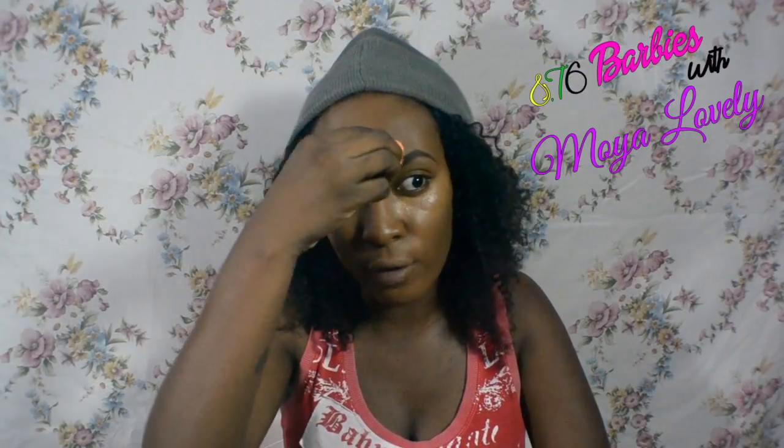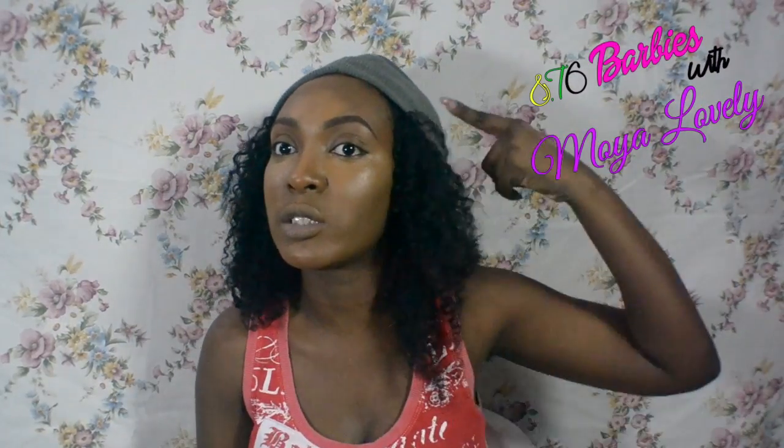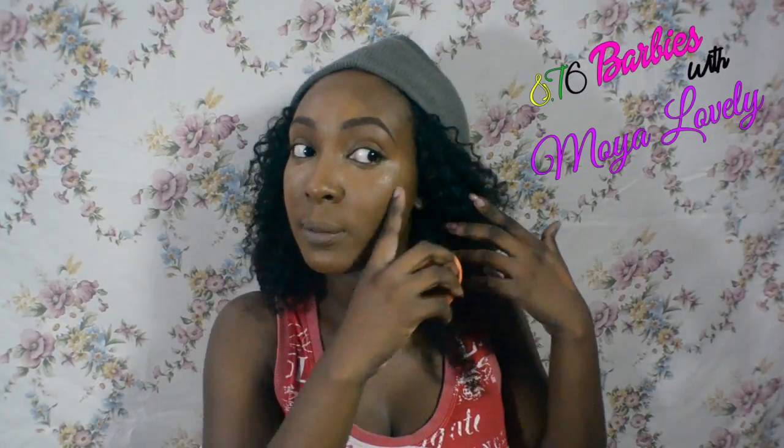I use the pointed section of the sponge to blend it out. When I use the sponge it's less dramatic — the color is very bright at first but the sponge melts it out a bit so it's not too bold. It gives me a little dimension, which is what your foundation highlight should do. I don't bring mine straight up because I don't need the extra cheekbones, so I just stop it right about at my eye.